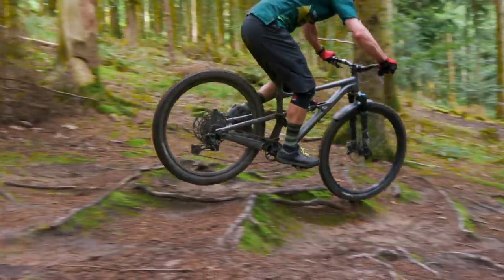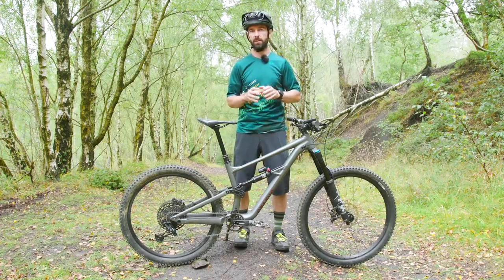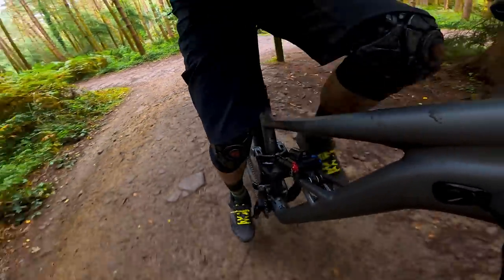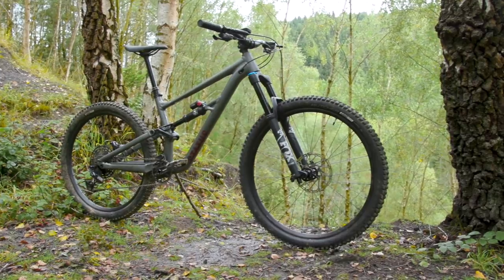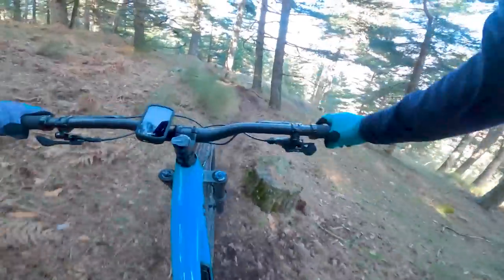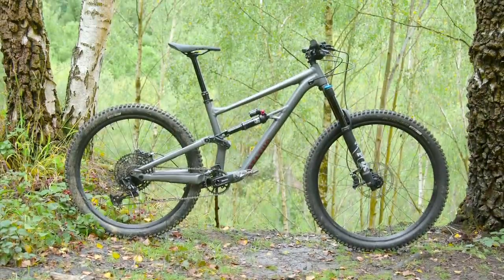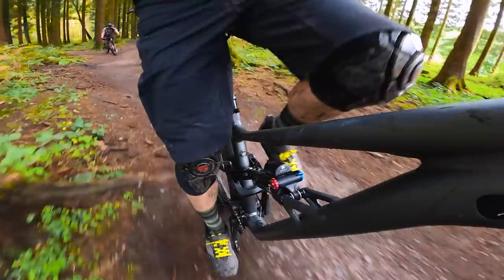Switching between the low and high settings is quick and easy, giving roughly 0.5 degrees of adjustment on the head and seat angle, and moving the bottom bracket by 9mm up or down. In the low setting, the bottom bracket sits at 338mm off the floor, and the head angle is raked out to a super slack 63.2 degrees — even slacker than on the Enduro and not far off their downhill bike, the Demo. Axle to axle, that gives the Status 160 a wheelbase of 1,233mm. It's also worth mentioning the 76-degree seat tube angle, which helps give a more efficient position for climbing.